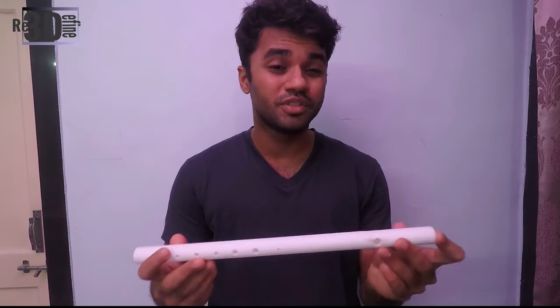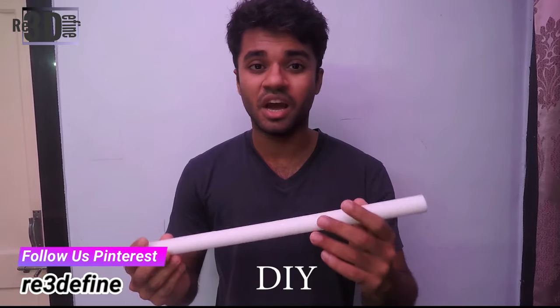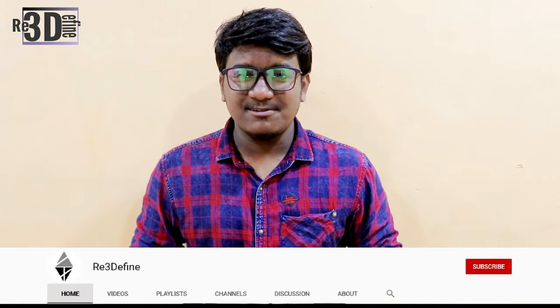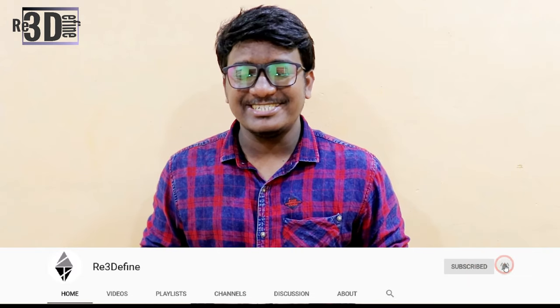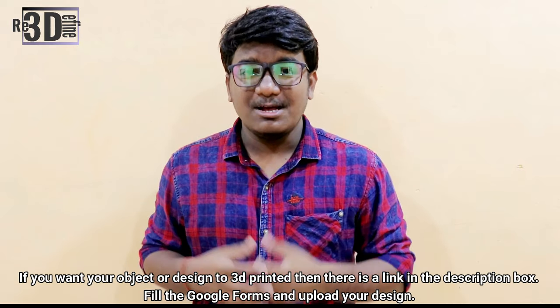So now you know how the flute sounds. It doesn't play as good as the bamboo flute, but you need to understand the purpose of the flute is not to replace the original instrument that is the bamboo flute, but it is just a DIY project that you could try at home. I hope you have learned something new today and know how to design your flute and print it. Also don't forget to share this video among the people who are interested in 3D printing. If you want your object or design to be 3D printed, there is a link in the description box. Please go and check it out. Thank you for watching and keep printing.